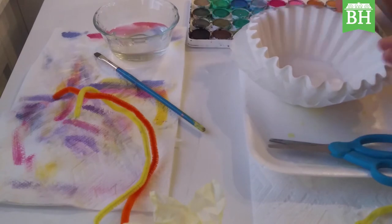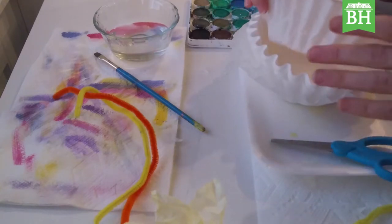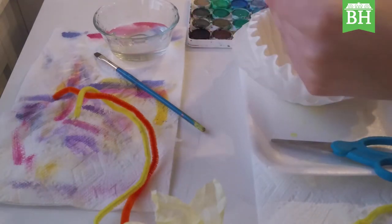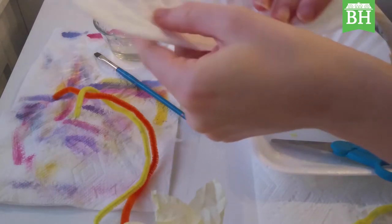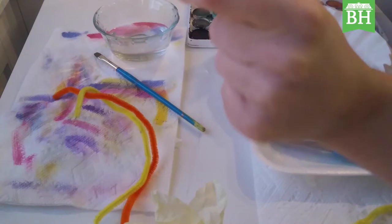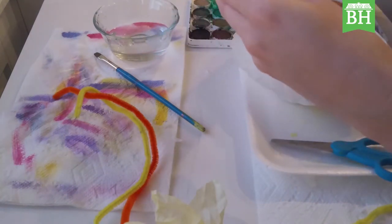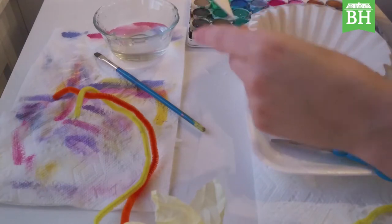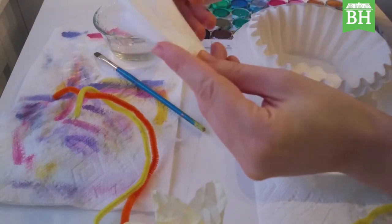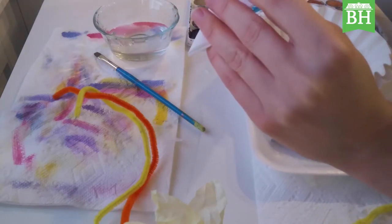First thing we're going to do is take one of those coffee filters and fold it three times — fold it in half three times. Take it, fold it in half once so it's like half a circle, fold it in half again so it's a fourth of a pie, fold it in half again and now it's a small piece of pie. Try to make sure it's relatively lined up, and you'll see why in a second.